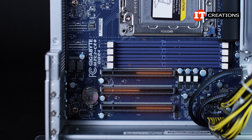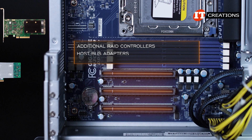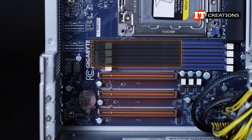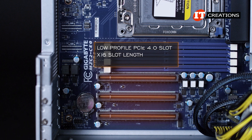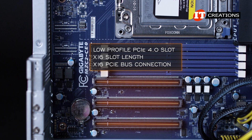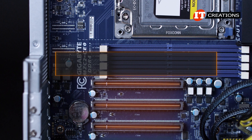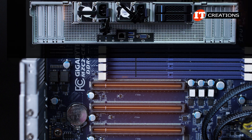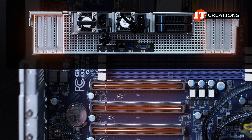With those six PCI slots, you can install additional RAID controllers, host bus adapters, and high-speed network interface controllers. Each of the low-profile PCI 4.0 slots offers an x16 slot length coupled with an x16 PCI bus connection for maximum bandwidth. If you want to install high-performance network controllers or HBA adapters, these slots will provide full bandwidth for your data to move about the network.